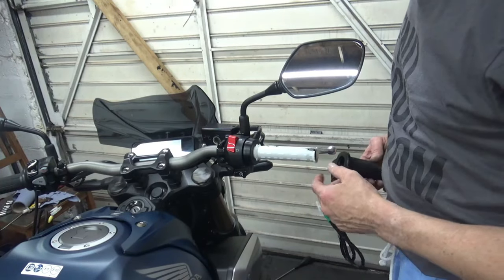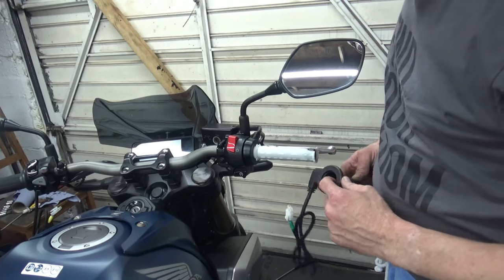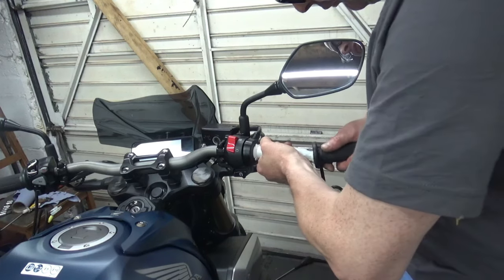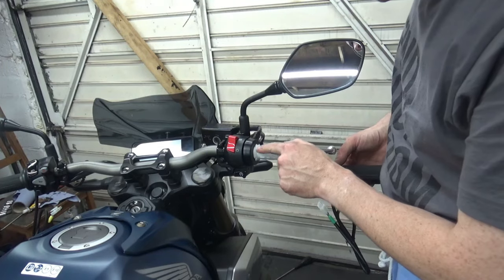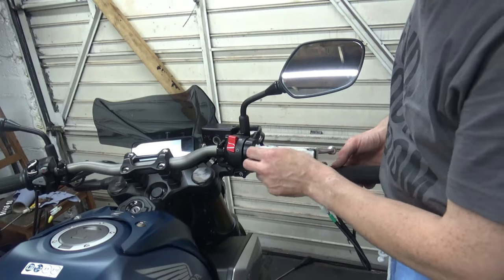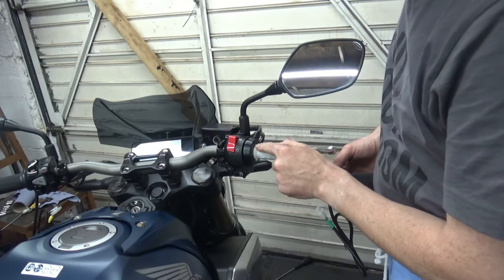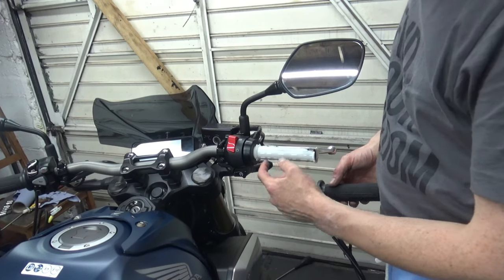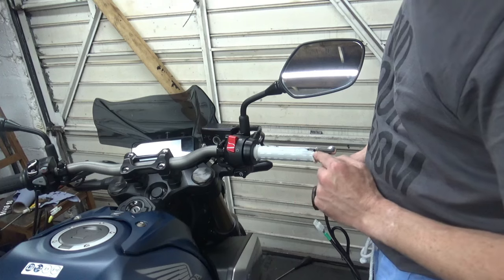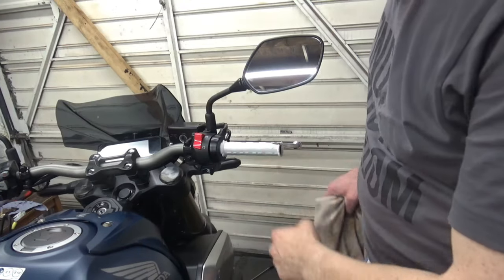Here on the other side I can already see I am definitely going to have to trim the end off — that's not going to go on. And also this ridge here along at the back, I think I'm going to have to remove that as well. So I'll go and grab my Dremel and cut these two parts off.